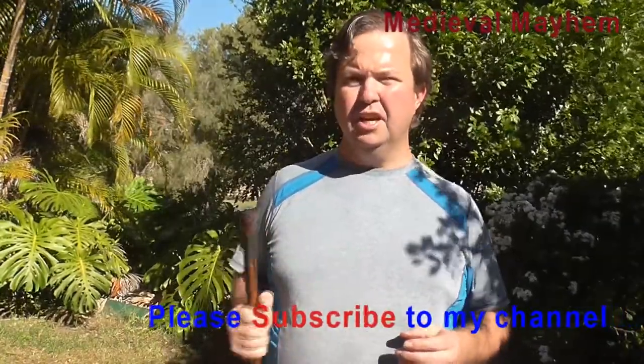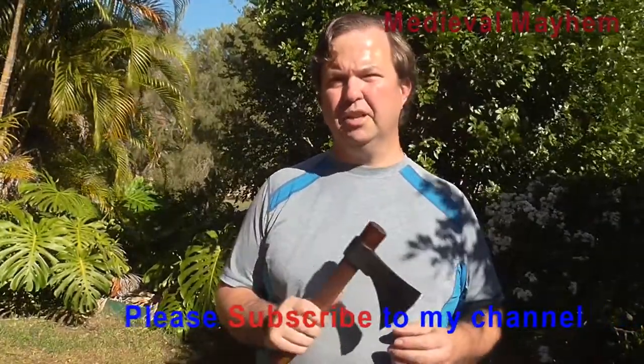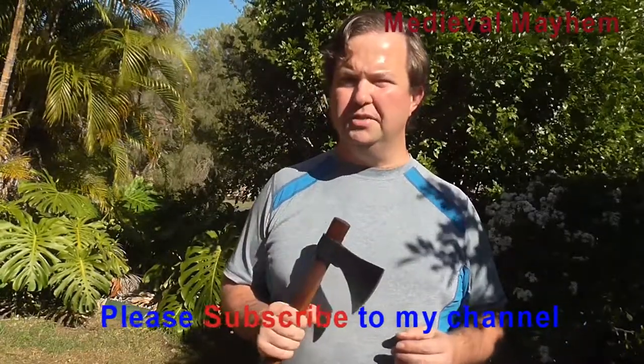There you go guys, hope you enjoyed the video. Please like, subscribe and share, and I'll catch you in my next video.